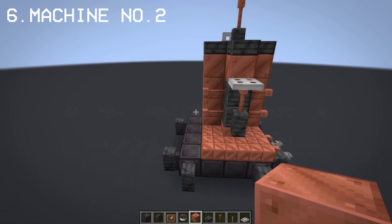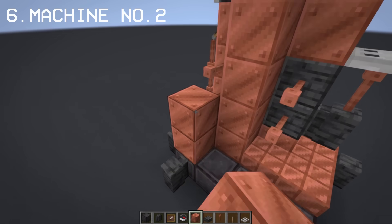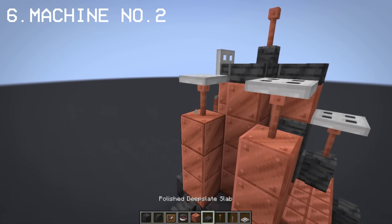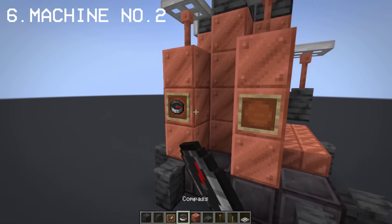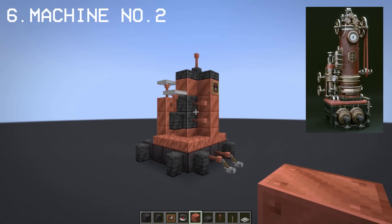Notice that there's space behind the machine. This is the part where we add the gas tank we made earlier. And that's our machine number two.